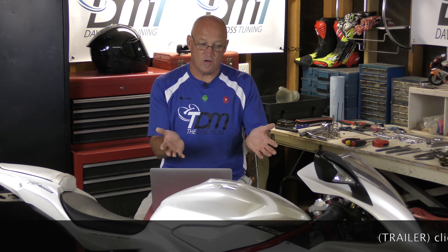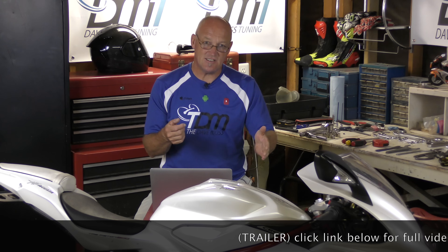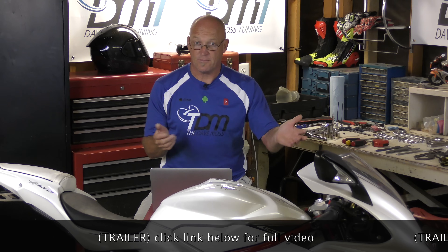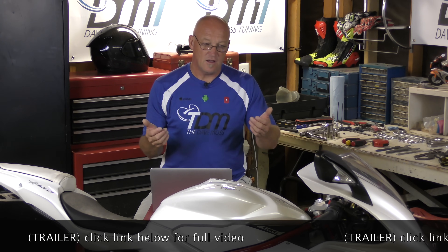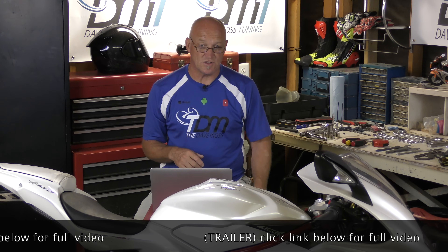Other people prefer a fork position where initiation of turn-in is assisted by fork geometry, to get the bike into the corner quickly. It's all your choice. You have to measure where you're at and then do testing to find the fork position you want.